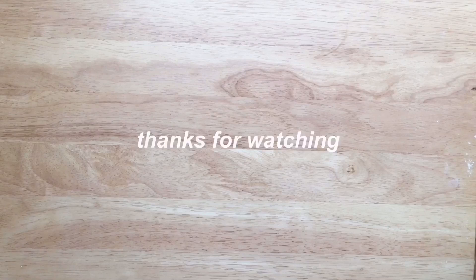That's all for today's video. Thank you so much for watching. I hope this video was helpful. Feel free to subscribe or leave a like on this video, and I'll see you next time. Bye!